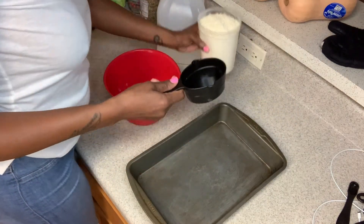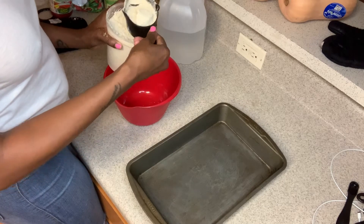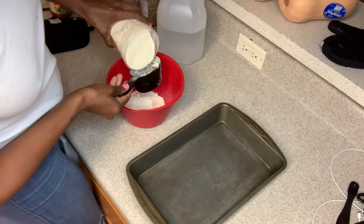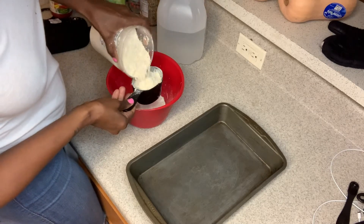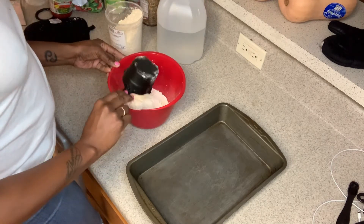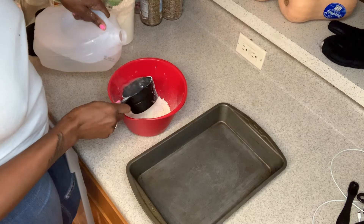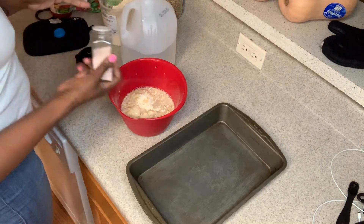We're going to start with 2 cups of chickpea flour. The container is a bit full so I'll be careful. As you make this recipe, like any food, you're able to tweak it as much as you like — if you want the crust a little thinner or thicker. This is a good medium amount; it kind of resembles a pan pizza. I'm going to go at one and a half cups of water instead of two, because sometimes the dough likes to play.